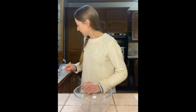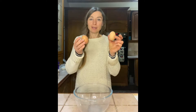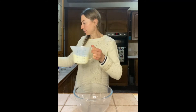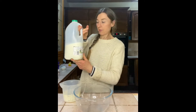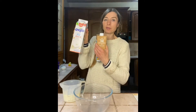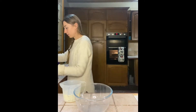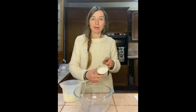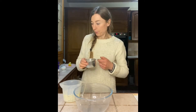To make pancakes you need two eggs, three hundred mils of milk — any kind of milk: dairy milk, oat, or soya. Three hundred mils of milk and just over half a cup of plain flour.